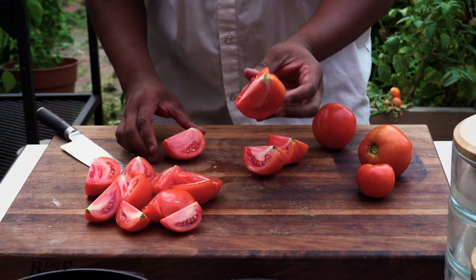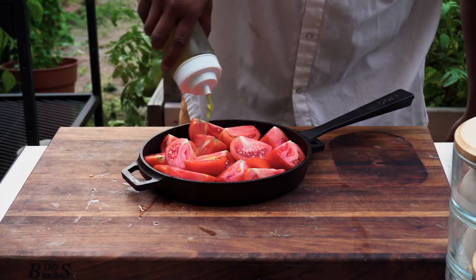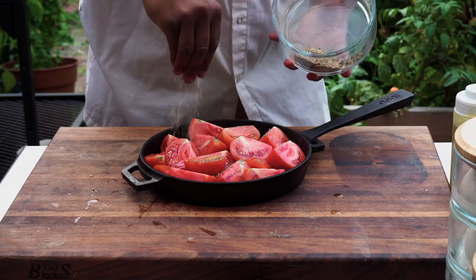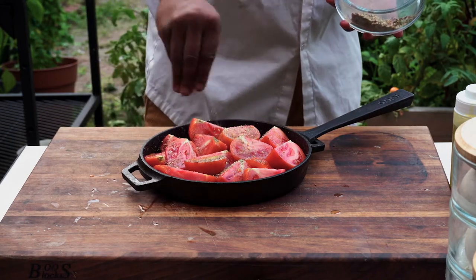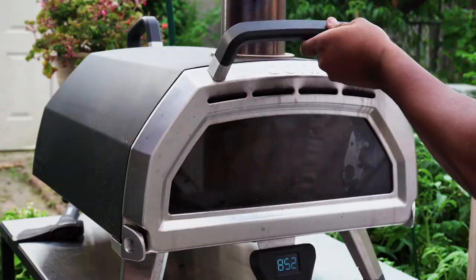Starting with the sauce — I picked these beautiful tomatoes and I'm gonna roast them real quick with a little bit of olive oil, some seasoning: little salt, little pepper, little red pepper flakes, oregano.